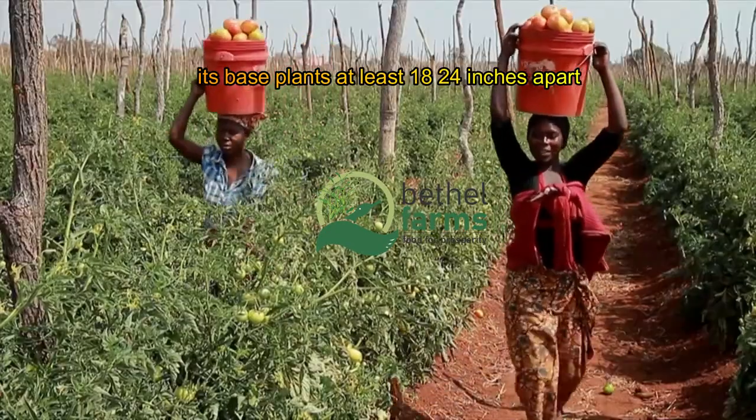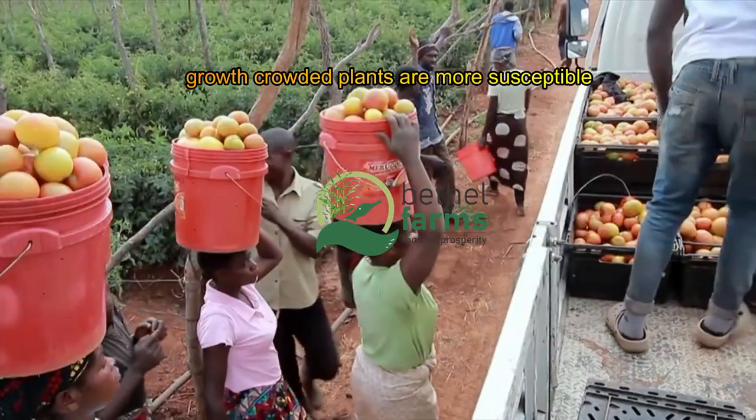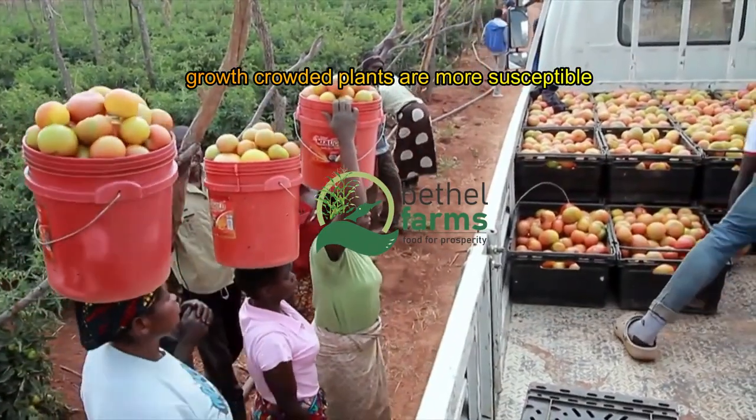Space plants at least 18 to 24 inches apart to ensure adequate airflow and room for growth. Crowded plants are more susceptible to disease.